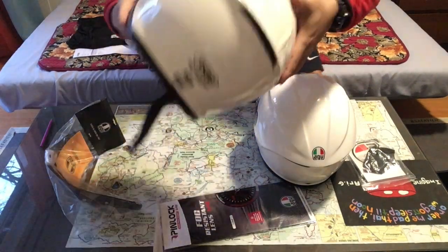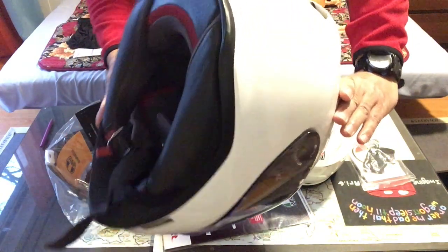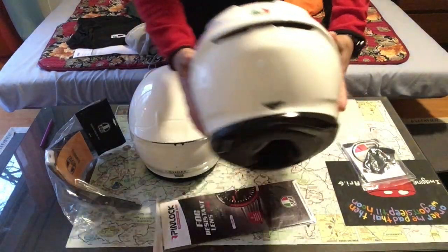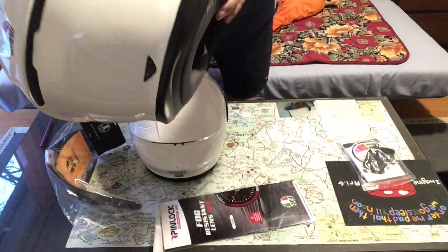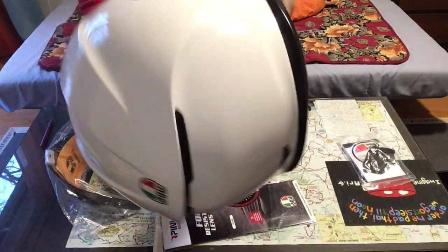The back has Dot Snell... Snell approved. You can see on this Shoei. And the AGV — there's nothing, no sticker, no Snell. But this is ECE, which is like a European safety standard.